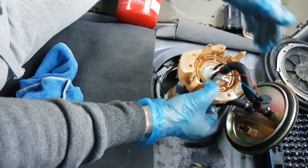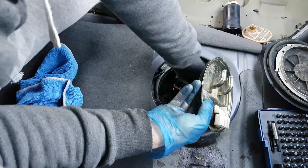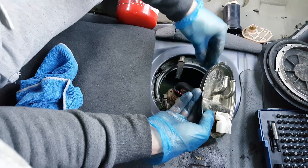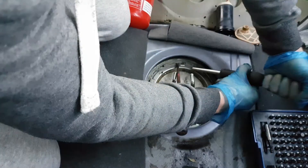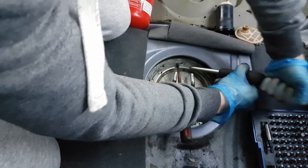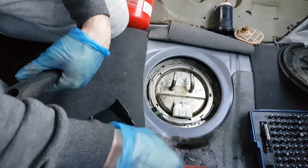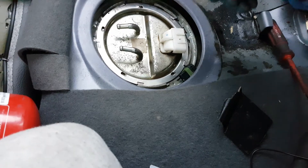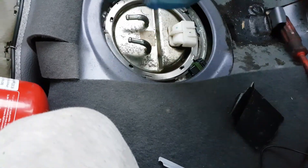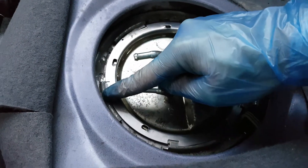Now it's time to put the assembly back and install the last connector. Everything is in place. Now I can put the cover back — mission accomplished! This ring is tightened from right to left and opened from left to right. There are some little pins that go under the metal and press the cover on.